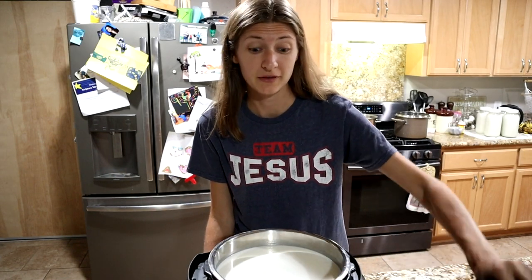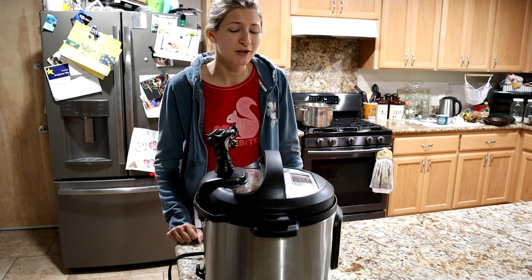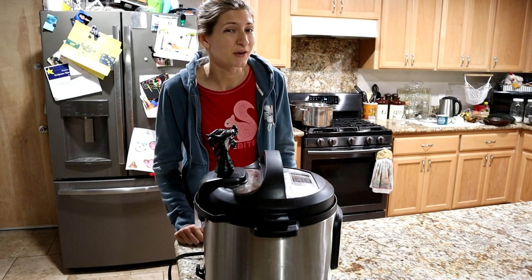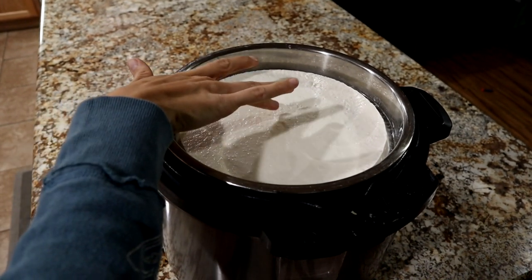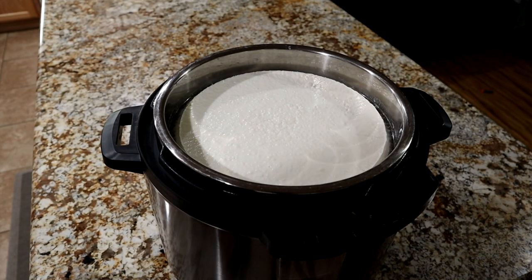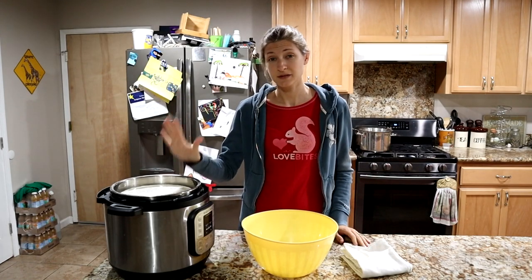Next morning, and our chèvre has been incubating overnight. We're going to open it and take a look. Look at that — perfect! We have this beautiful cheese that we're going to go ahead and start draining so that we can make it into a nice smooth roll.